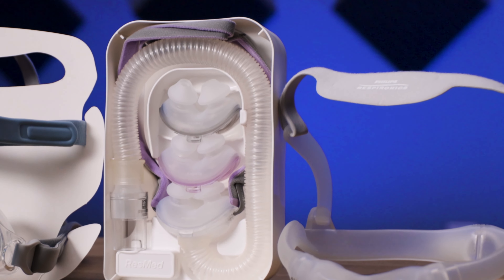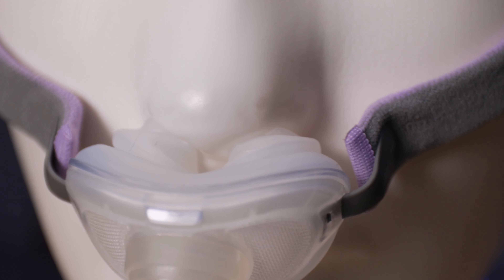Or perhaps you have a full face mask that used to seal perfectly when you were clean shaven, but since growing out that glorious beard of yours, you've noticed a drop off in the quality of your sleep. It could be that your facial hair is preventing the mask cushion from getting a good seal around your mouth like it used to. If that's the case, switching to a nasal pillow mask would solve that issue.